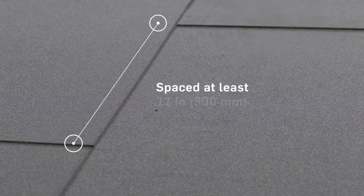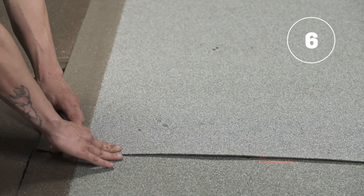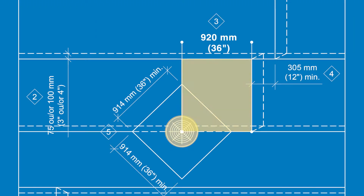Note that the end lap joints must be spaced at least 12 inches or 300 millimeters. At the end laps, cut at an angle the corner of the area that will be covered with the next roll of membrane. Note that the end laps must be at least 36 inches or 920 millimeters away from the drain.